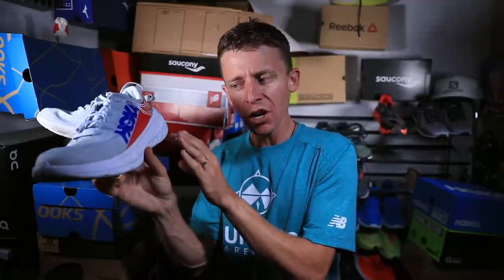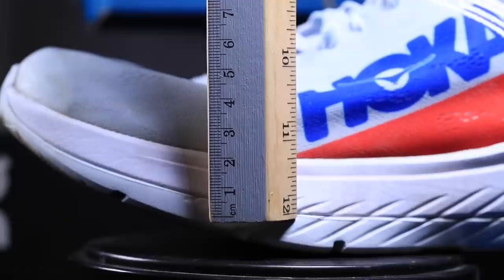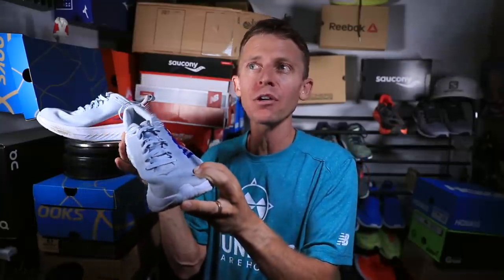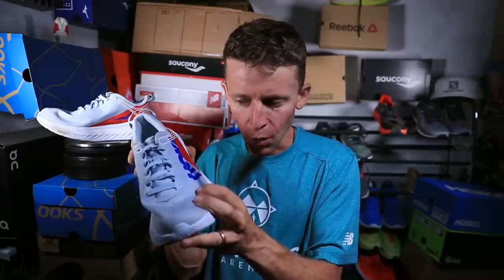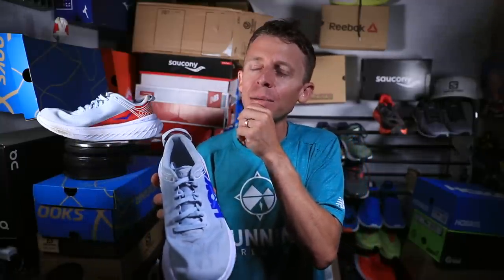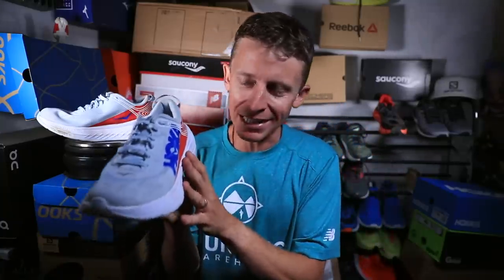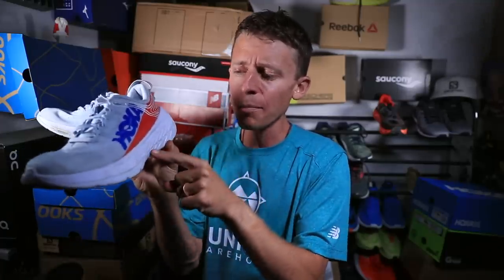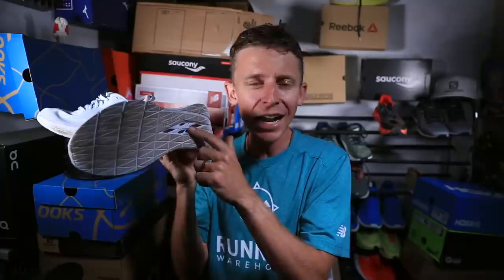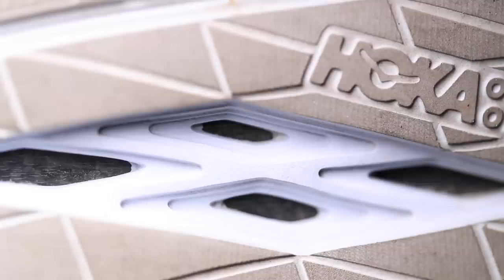For the midsole on the Hoka Carbon X, it has that carbon fiber plate tucked inside this bed of midsole — look how much stack height is in there. I can see why Hoka selected Jim Walmsley to wear this shoe to set the 50-mile world record. I could see the shoe being very comfortable for a 50-mile or 30 miles on the roads. This would be a great shoe for Comrades. The Carbon X outsole is very smooth, and it has a window into the carbon fiber plate, which probably reduces a little bit of weight and it's just nice mentally to be able to see that carbon fiber plate and know it's in there.